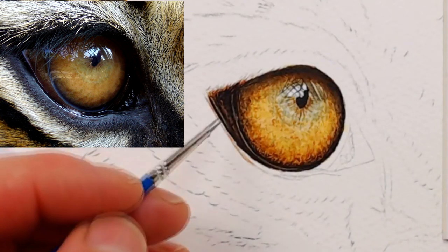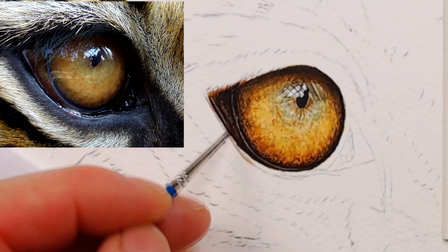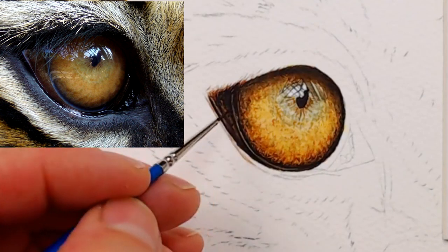This video is all about painting realistic eyes, and today we're going to look at adding a pupil and painting the reflections.